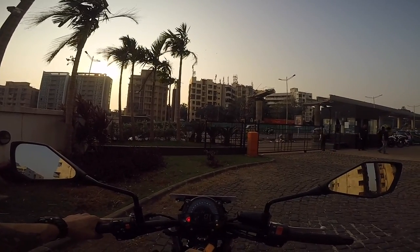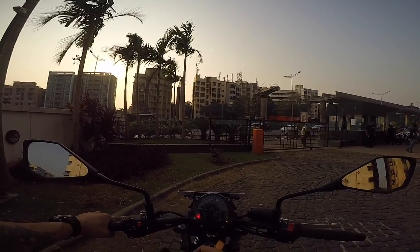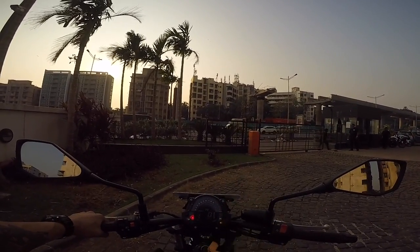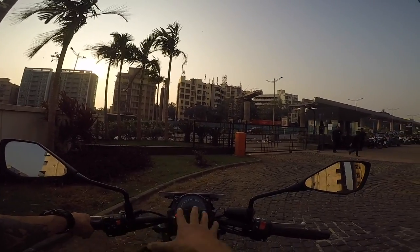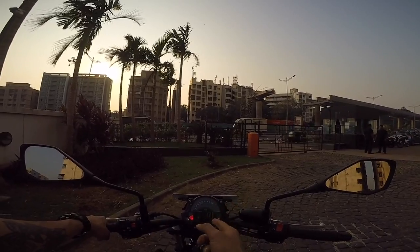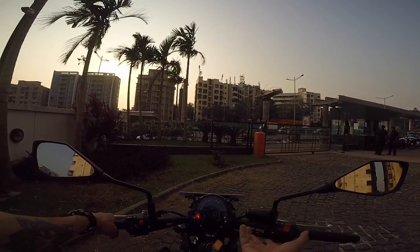The instrument cluster is a TFT screen — I think it's LCD or LED. It does have the neutral ABS indicator — yes, this is an ABS-equipped motorcycle. It's a simple instrument cluster with Trip A, Trip B, fuel indicator, temperature, and all the basic things.